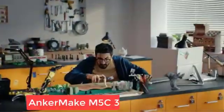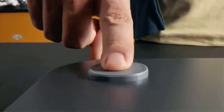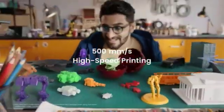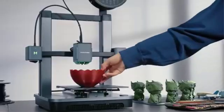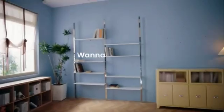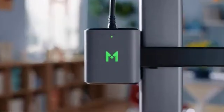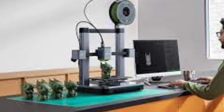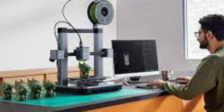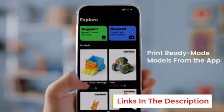Number 3: Anycubic M5C 3D Printer. The Anycubic M5C 3D Printer is a high-speed, user-friendly 3D printer designed to deliver precision and convenience for makers of all skill levels. Its standout feature is a printing speed of up to 500 mm per second, significantly reducing project times while maintaining accuracy and reliability. This makes it ideal for rapid prototyping, creative projects, and educational purposes. Equipped with an all-metal hotend that supports temperatures of up to 300 degrees Celsius, the M5C is compatible with a wide range of filaments, including high-temperature materials like ABS, PETG, and TPU. This versatility allows users to tackle diverse printing tasks with confidence.